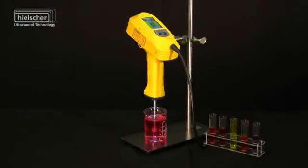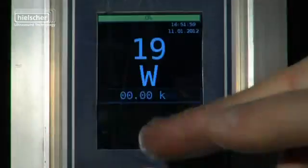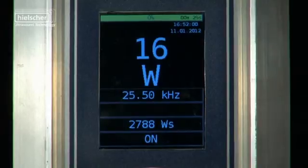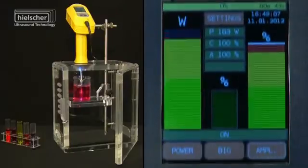Like all Hielscher ultrasonic devices, the UP200HT and the UP200ST are also equipped with an intelligent automatic frequency tuning system which optimizes the overall energy efficiency and the reliability of the ultrasound equipment.